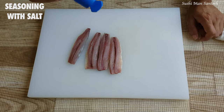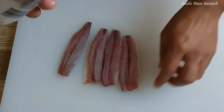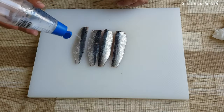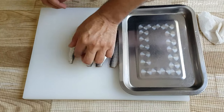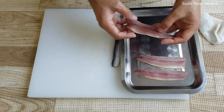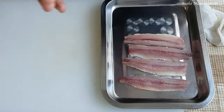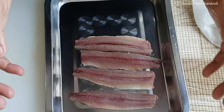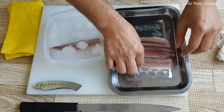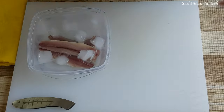To prevent bacteria, we can apply salt on both sides — that is kosher salt. Then we wait 10 minutes. You will see water coming out from the fish, and bacteria like anisakis will be killed. After 10 minutes, you have to clean it with cold ice water, then make it dry.